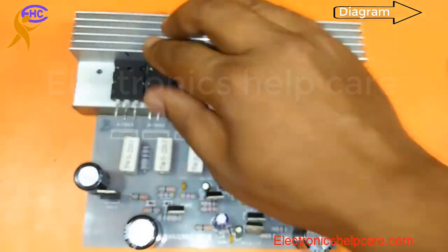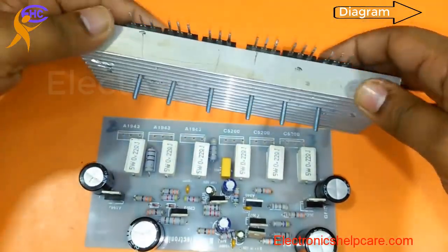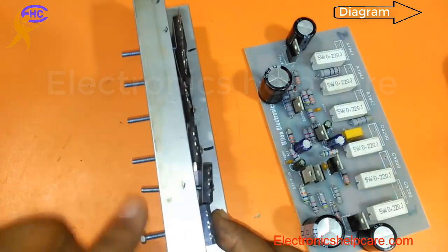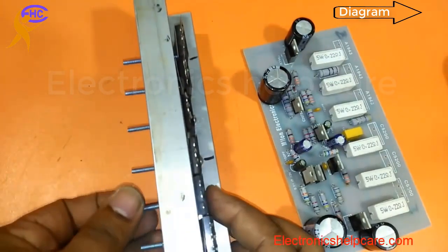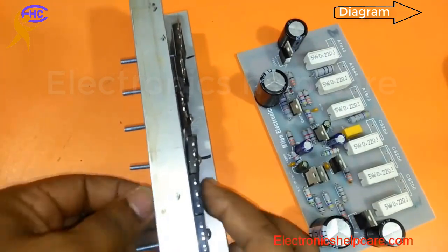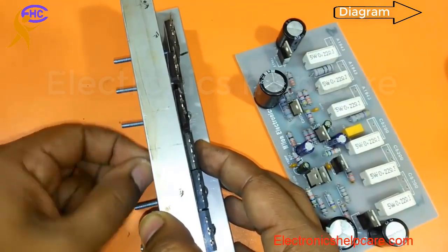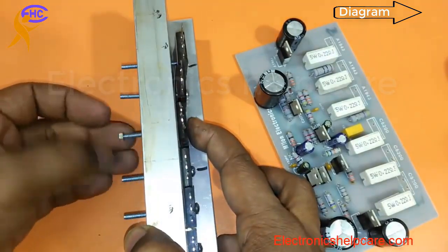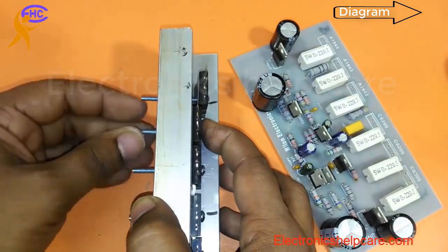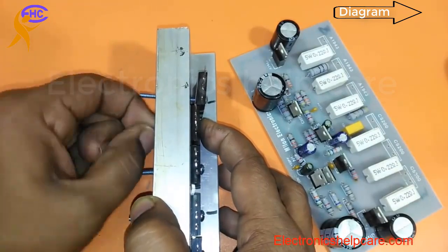I always use new screws. Make sure it is not too tight — if any screw is too tight, the transistor will burn. The transistor generates heat, so use the heatsink. Make sure the screws are not too tight, and fit the transistors into the heatsink firmly.